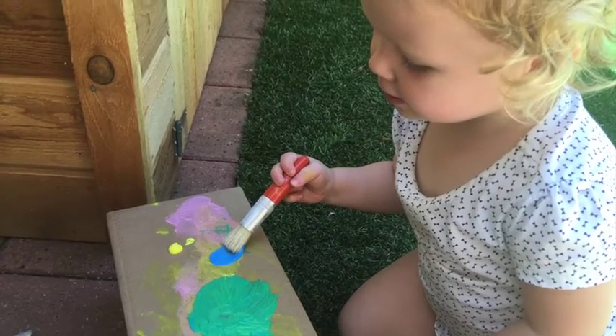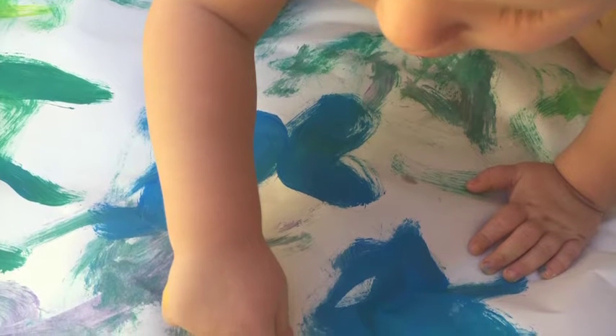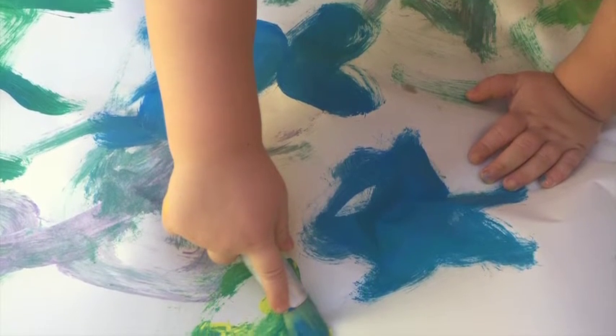Chelsea used her thumb and her fingers to make petals around the flower. She thought it was so much fun she kept going on some extra pieces of paper!